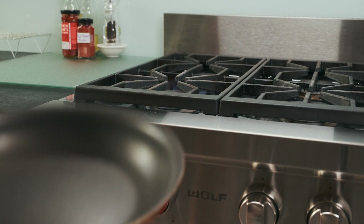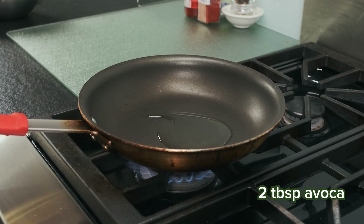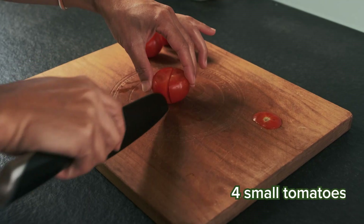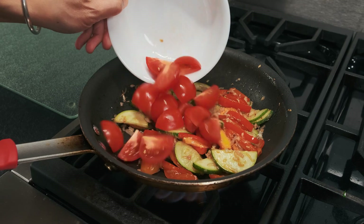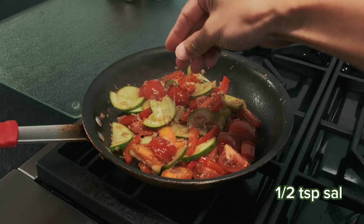Get your favorite non-stick pan over medium heat and a generous amount of avocado oil. Then in goes all the veggies and aromatics. We'll cut the tomatoes up and add those into the pan once those veggies are softened. Touch of salt to bring out all the flavors.